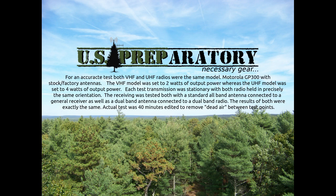VHF, about halfway down the hill. UHF, high power, halfway down the hill.